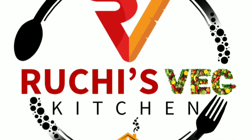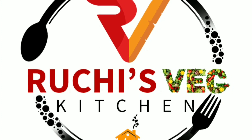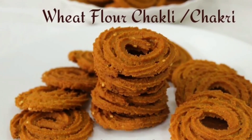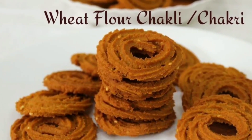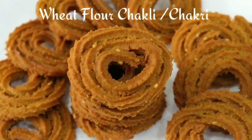Hello friends, welcome to Roti's Wedge Kitchen. Today we are making gheehoa chakri. This is a perfect dish that you can serve at any time — whether you want to serve your children for school or any occasion. So let's make gheehoa chakri.